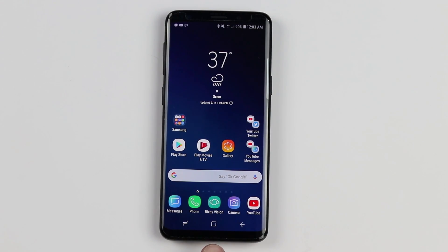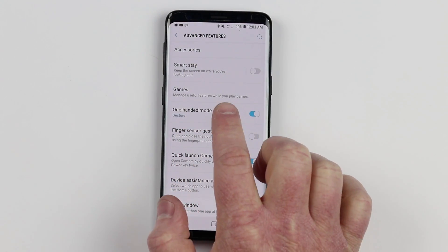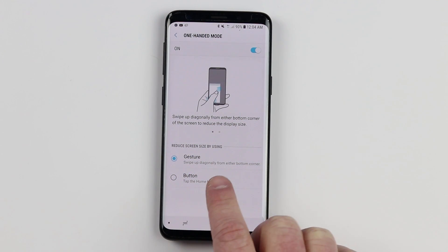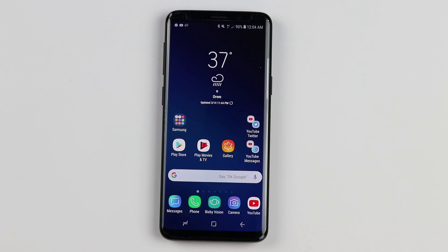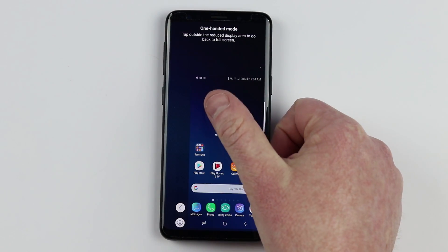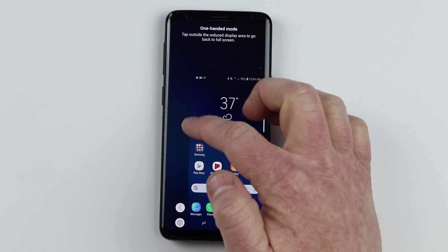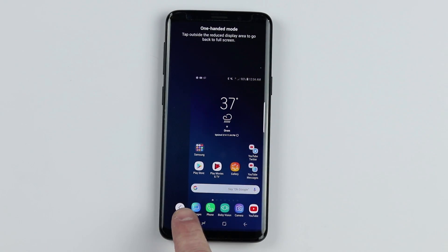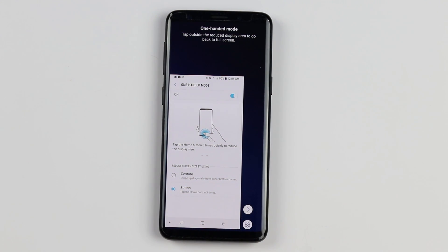One more setting you can enable with the home button is in the advanced features. Go to settings, then advanced features, and right there you have one-handed mode. You can set it to activate with the home button — tapping the home button three times enables it. This shrinks down the phone so you can get to your full screen with one hand, and you can easily swap between left and right sides. You can also adjust the size, and then tap outside of the screen to go back to full screen mode.